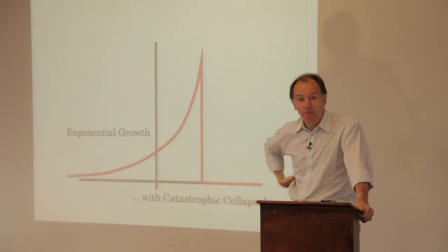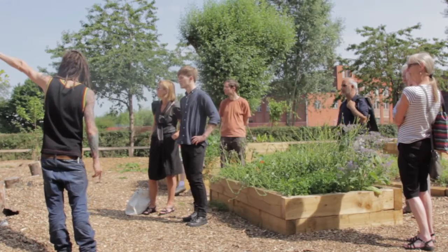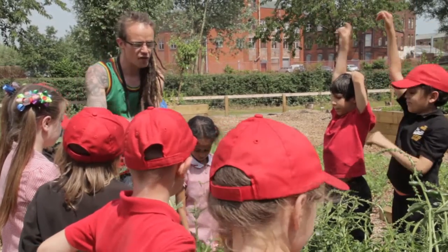We're trying to tap into how the children and their families feel about the environment and about the biosphere. The project work that we've been doing is reflecting that and drawing out of the children their feelings about the world they live in.